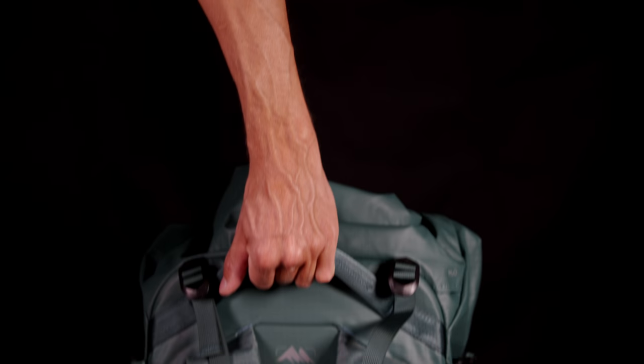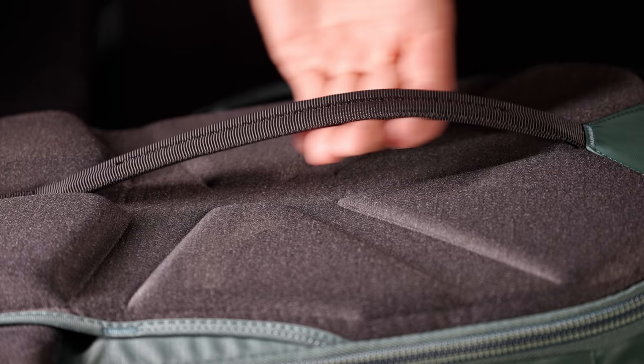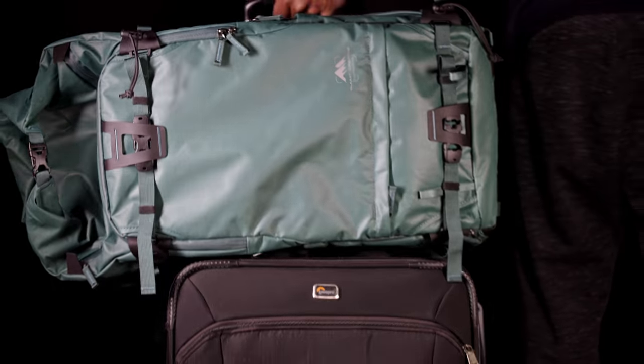What I really like are also the handles — there is one large handle on top and one on the side, so you can carry the bag however you want. It also has a trolley sleeve on the back so you can just put it on top of your trolley when you go to the airport.